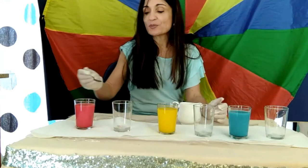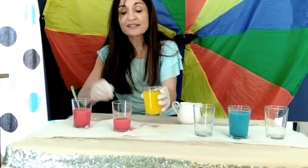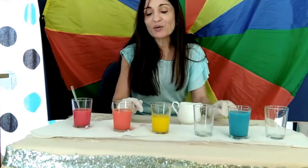Now let's start. We're going to mix some red with yellow. And this gives us orange.